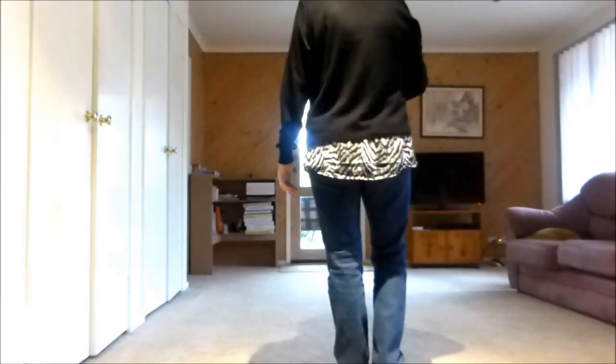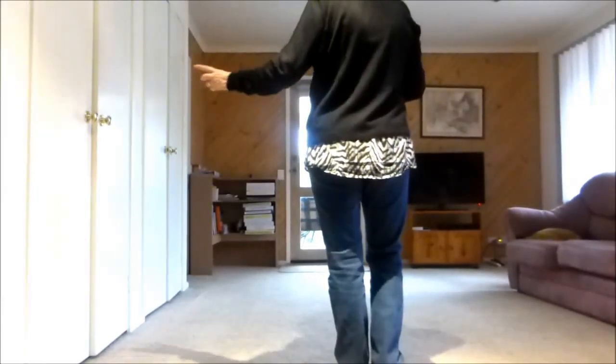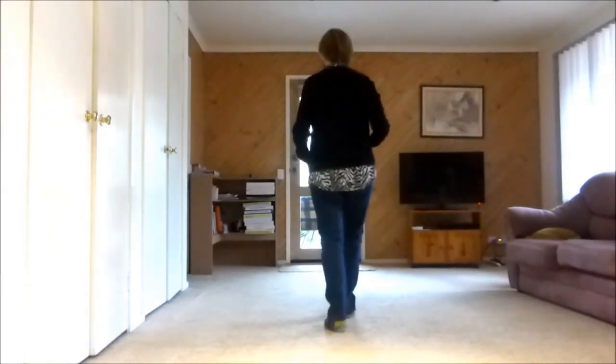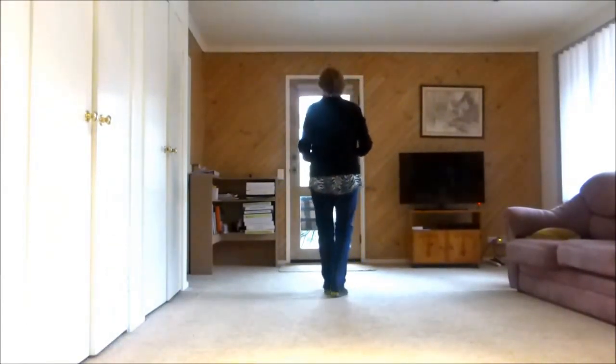These first eight counts can be duplicated when we get to the half turn shuffles, I'll tell you. One, two, three and four, five, six, seven and eight.